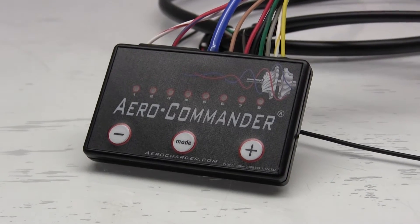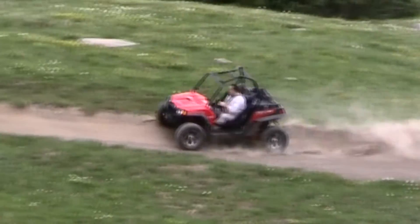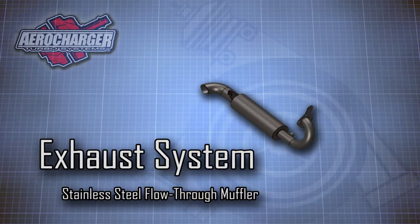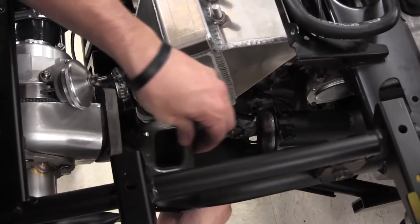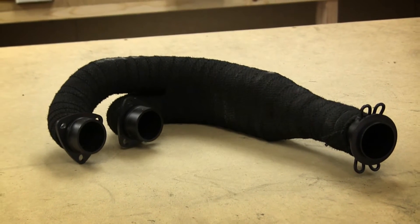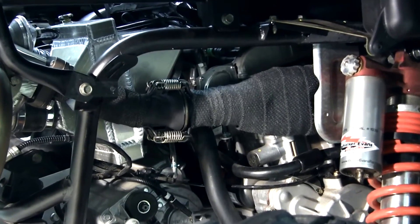Everything is managed by a pre-tuned fuel controller. We've taken the guesswork out of it, which puts you and your aerocharged RZR XP 900 out in the backcountry faster. We went with stainless steel for the entire exhaust, so it's going to last you for years. All the headers are built in-house at aerocharger, and they were designed to be high-flowing and very efficient. We heat wrap our pipes to keep the exhaust gases hot, and everything else nice and cool.